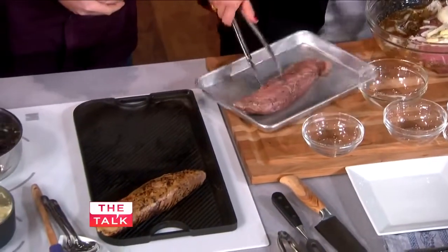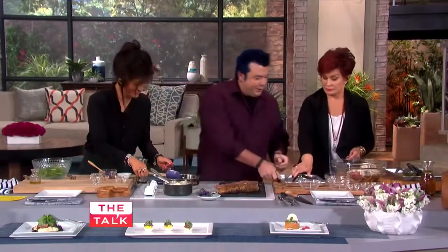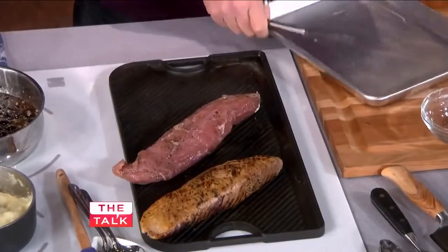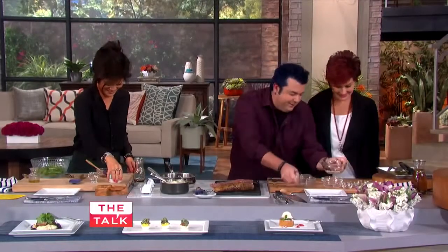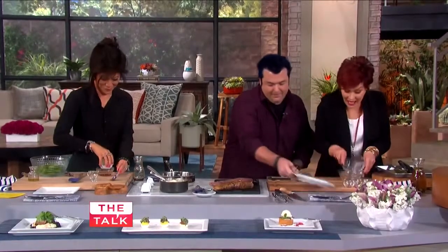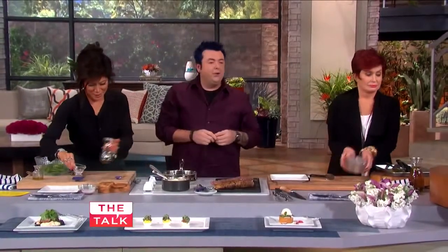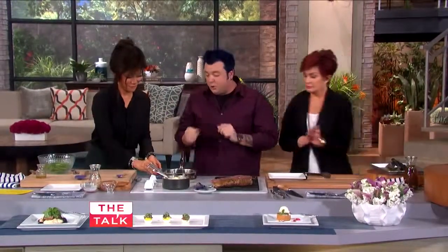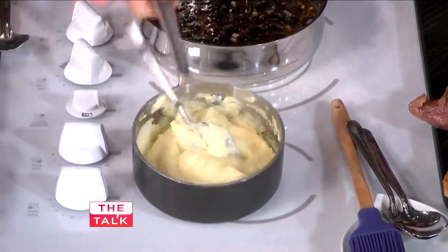And it shrunk. Clearly, size matters. So I have buttermilk mashed potatoes. Normally you make mashed potatoes with cream and butter, but this is strict buttermilk. Buttermilk gives it that acidity that helps cut through the sweetness. So I'm going to add this.